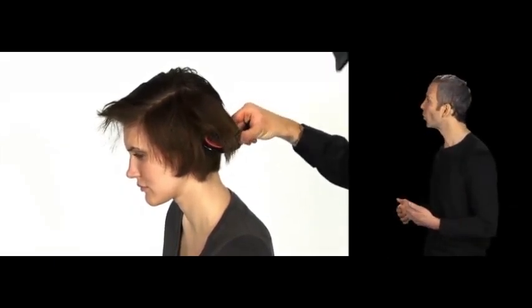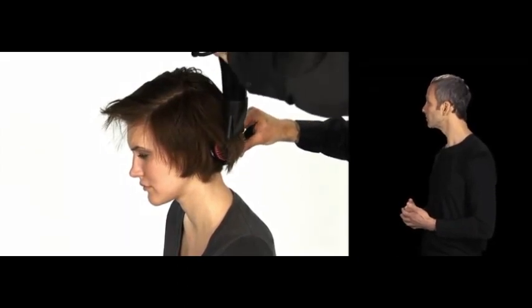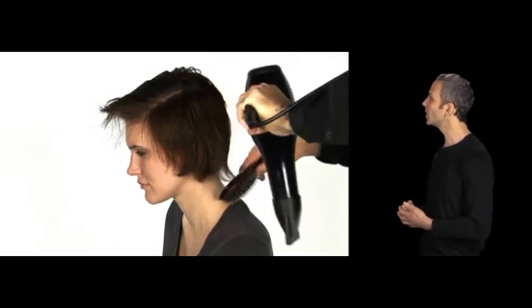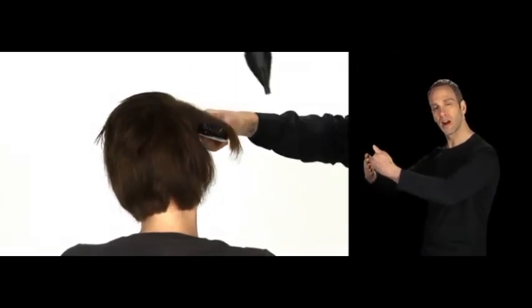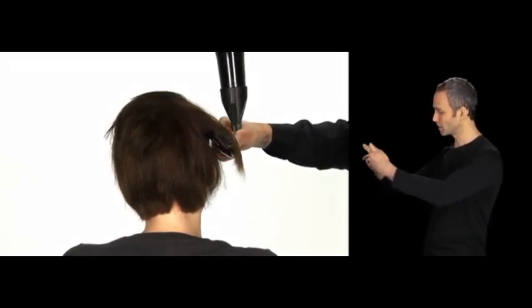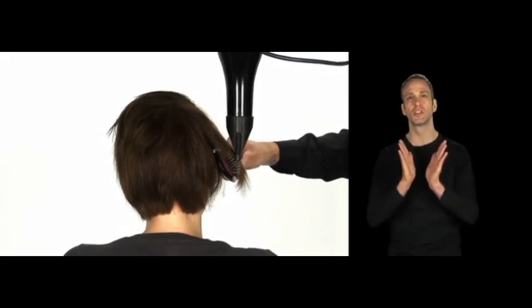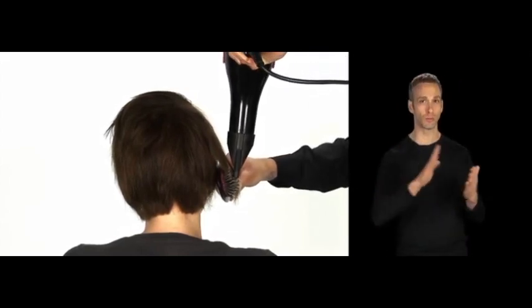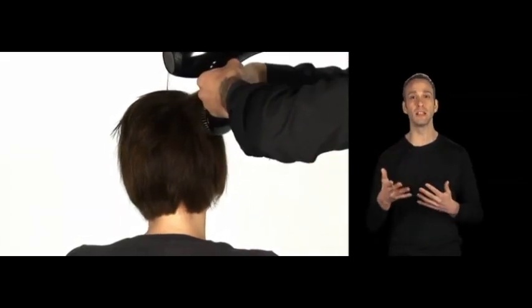So as you continue on, when you want to work on those ends, you're just going to pick that hair up with the brush, pushing the other hair out of the way, and just focus on blow drying down that hair on top of the brush, smoothing it out and giving it a nice little bevel. This will give a nice soft finish to your hair. Most of this wrap drying technique is really focusing on the root to the mid-shaft, walking it all the way around, taking your time — it's almost like a little dance, just moving it back and forth.